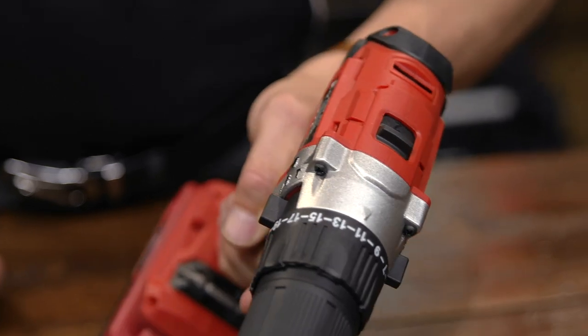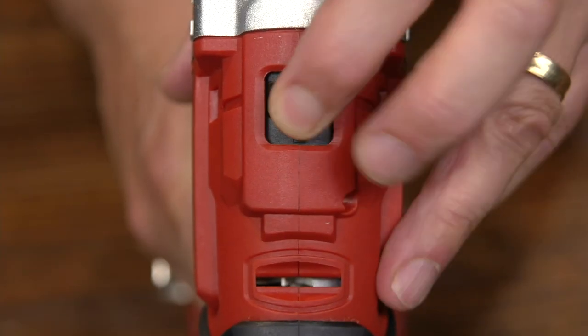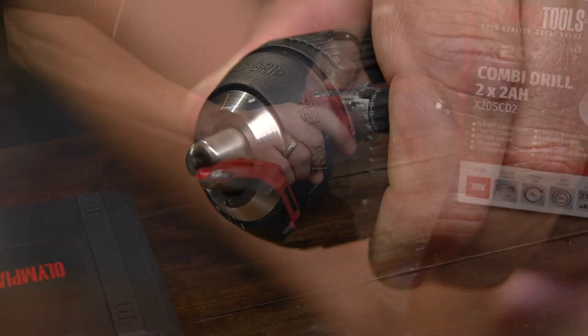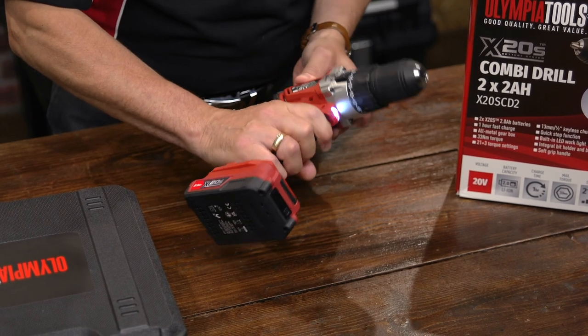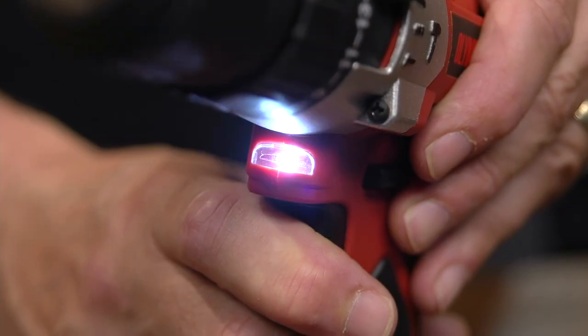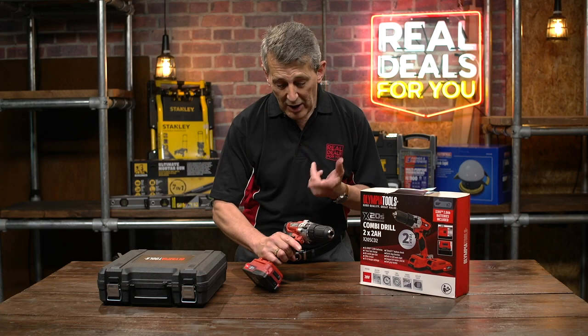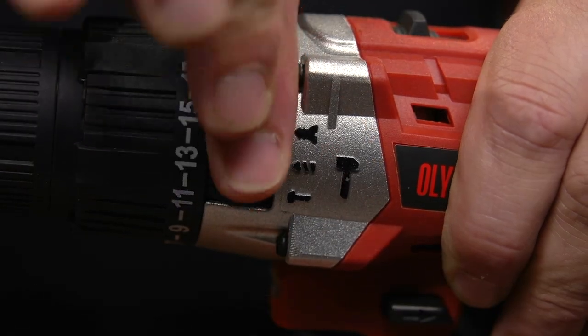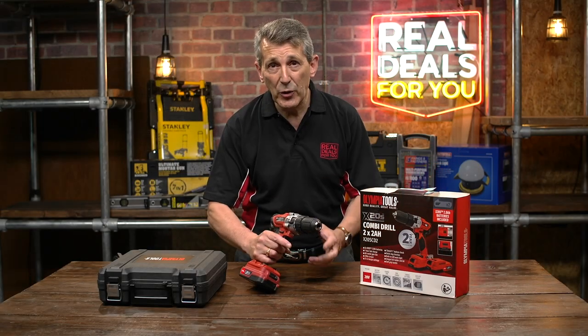It has a rubber over-molded case, two speeds, 21 torque settings, a 30mm keyless chuck, and a light as well — so in a confined space, like under a cupboard, it'll throw a bit of light on the work. It handles screwing into metal, masonry, and wood.